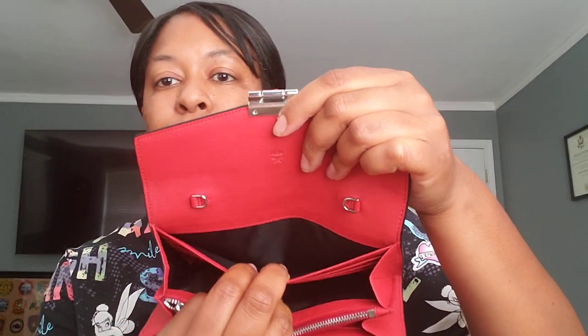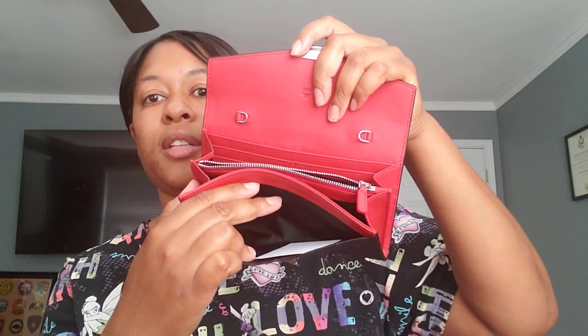So the MCM Patricia wallet has a snap closure where the crossbody goes, a slip pocket, six card slots on one side, a zipper section, lined in black, and then on the other side you have six card slots — so a total of 12 card slots — one zipper section, a slip pocket, and a slip pocket in the front. So total: two slip pockets, one zipper section, and 12 card slots.